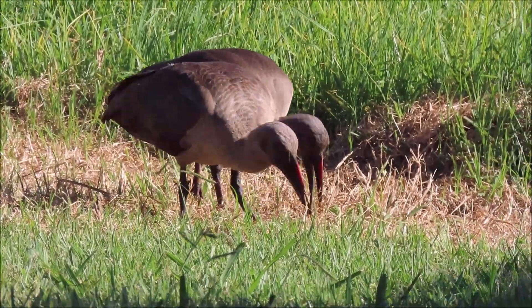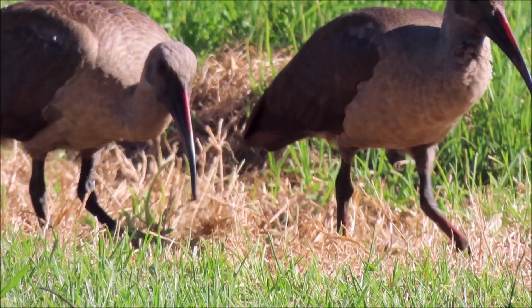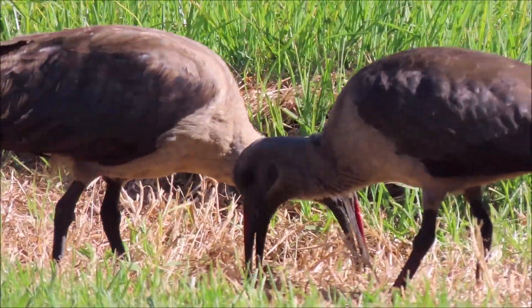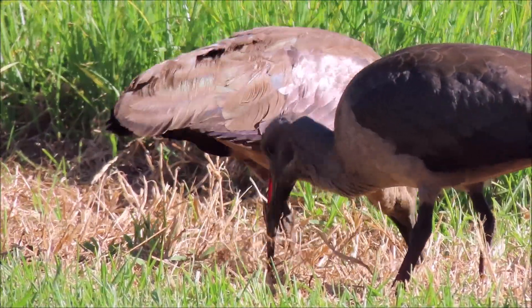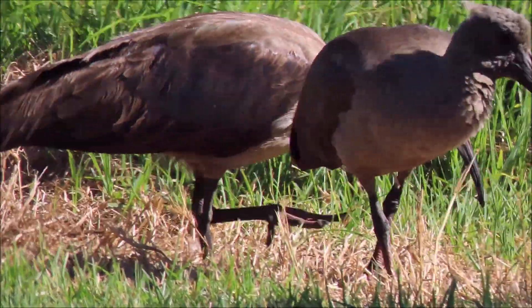This adult and immature hadedah are probing under the dry, recently cut grass for insects hiding there. The immature bird in the foreground has learned to probe under the dry cut grass for prey.